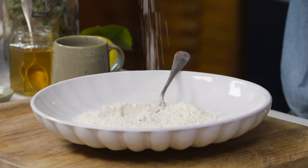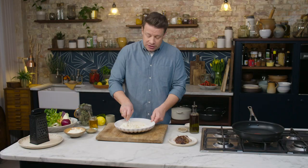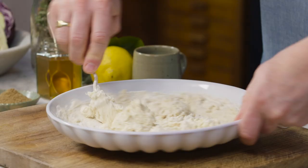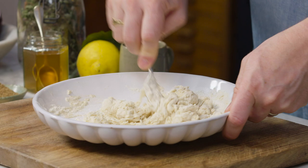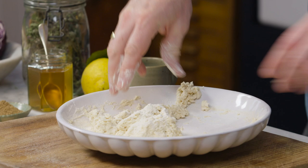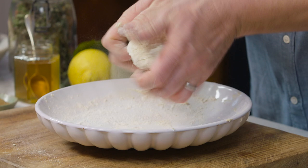We've got 150 grams of self-raising flour. Into this we're going to add a good pinch of sea salt and then go in with about 110 millilitres of cold water. I'm going to use a fork in a little bowl to mix this up. If the dough is just a little bit too wet you can add some flour, if it's a bit too dry you can add a little bit more water.